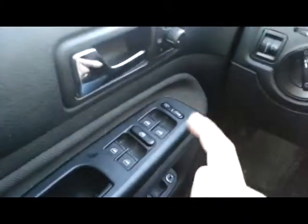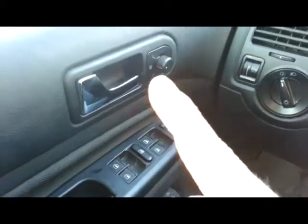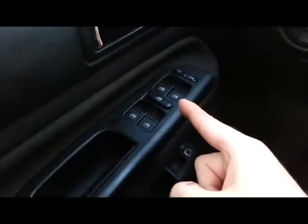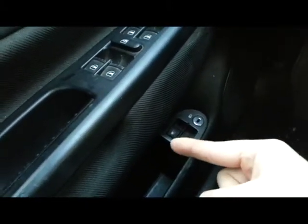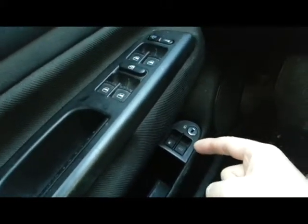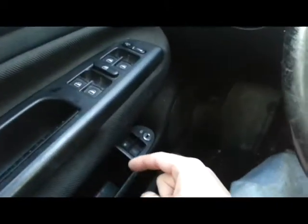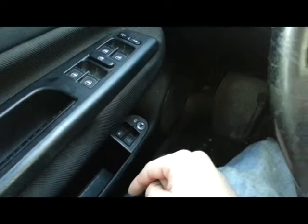So we have power windows, power mirrors, and locks for the doors. Down here you have a trunk opener, a gas tank opener, and a lock for both. This comes with two keys — one's a regular key for driving, and then you also get a valet key. You can lock it with the other key so they can access the trunk but nothing else.